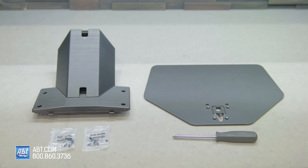You've got the neck of the pedestal, and then right underneath that are two packs of screws, and then the base plate. But keep a Phillips head screwdriver handy because you will need that.